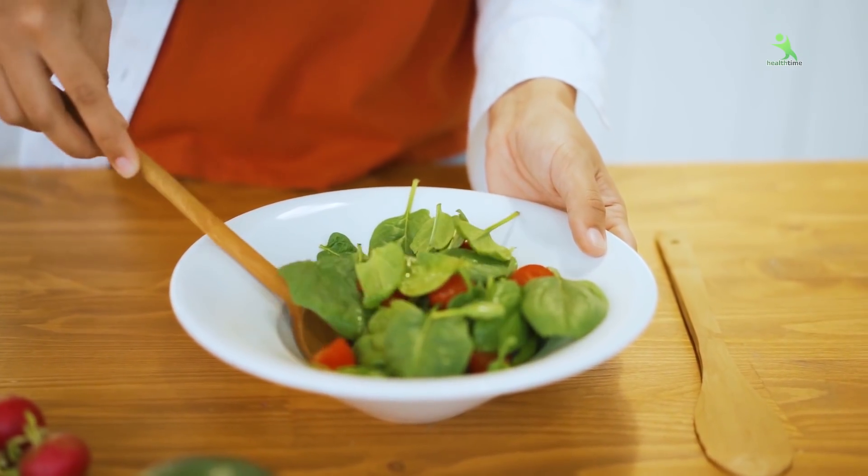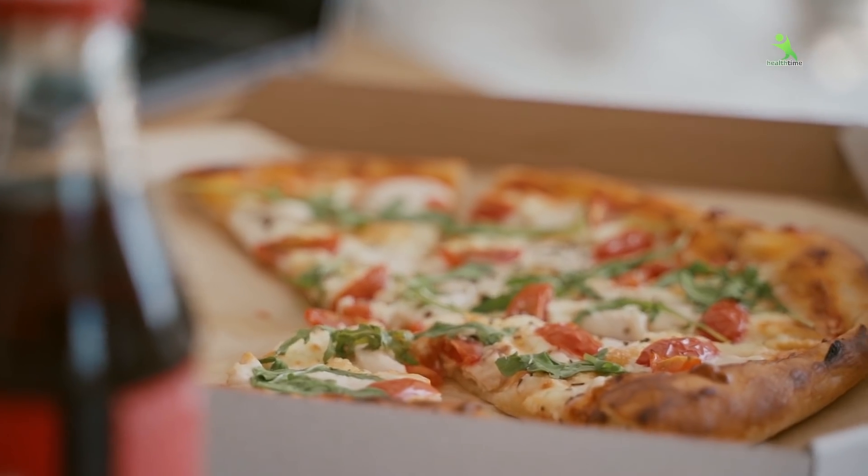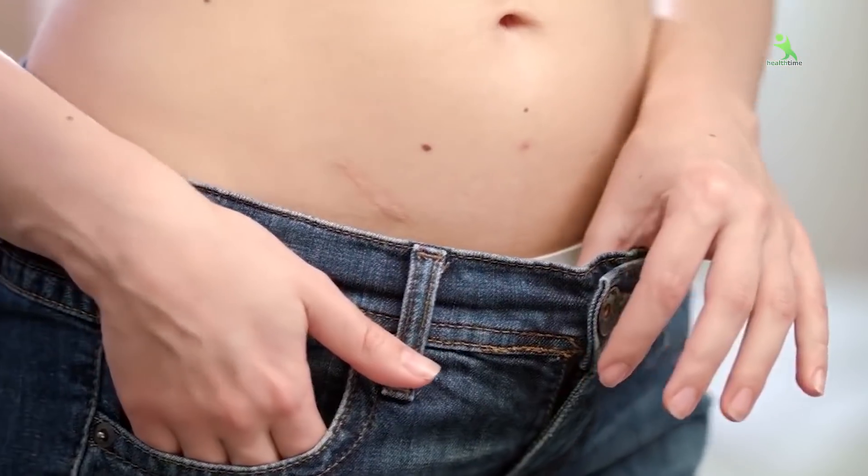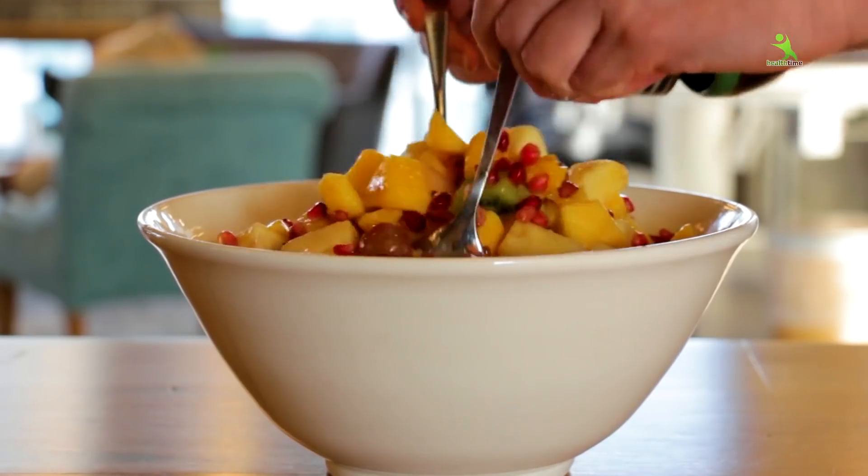Today we are going to target our belly area to reduce it through exercise and focus on our diet. No junk food, no extra sugar, only one spoon of tea. You don't have to eat any meat if you want to maintain your body weight. Drink lots of water, eat fruits and green vegetables.